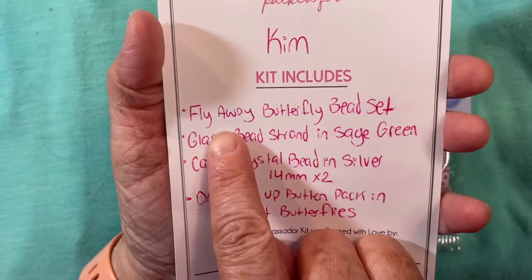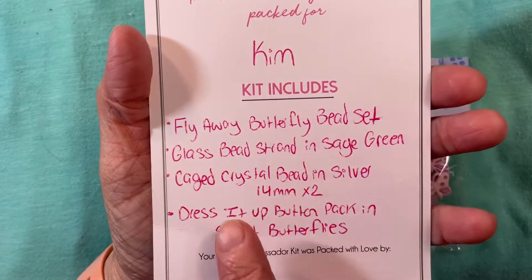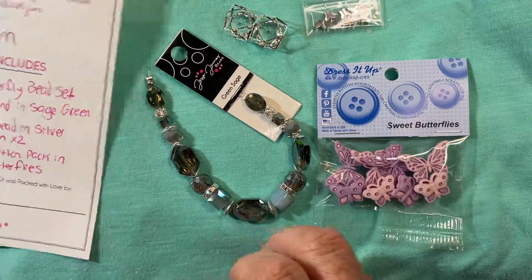It doesn't say who it was packaged by, but I got a fly away butterfly bead set, a glass bead strand in sage green, cage crystal beads in silver — there's two of them — and the Dress It Up button pack in sweet butterflies.